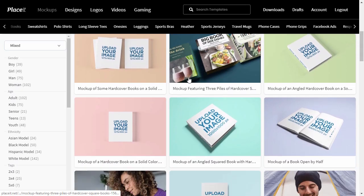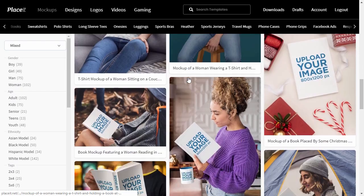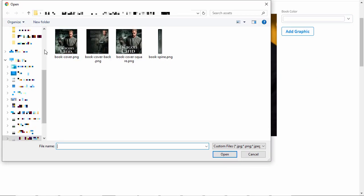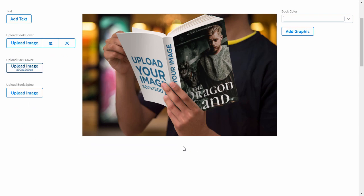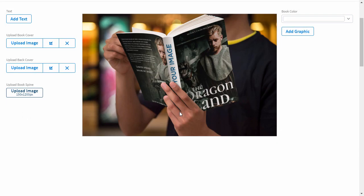Let's try one more template, this time for an open book mockup. This one's designed for a paperback and it shows all the sides of the book pretty clearly, so it's perfect if you want to present them all at the same time.